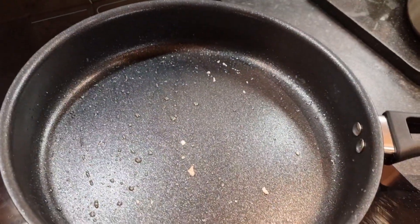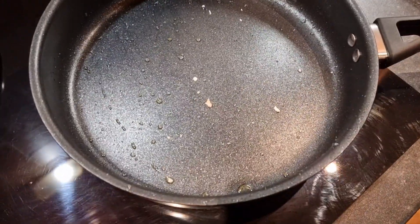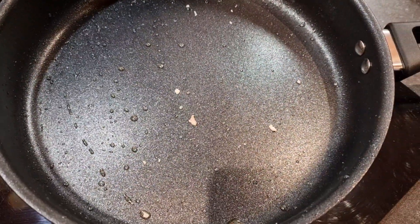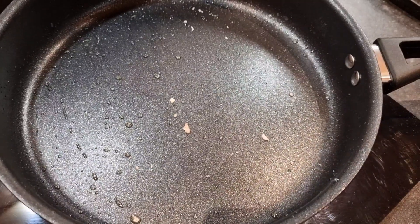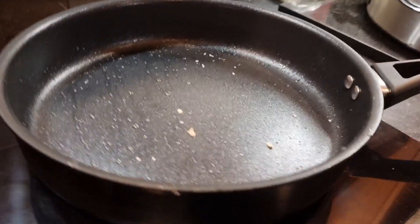This is the pan after doing the chicken — we've just poured it into the PKP and literally nothing is stuck to it, without even wiping it. Brilliant! So yes, the Ninja saute pan — very nice indeed.